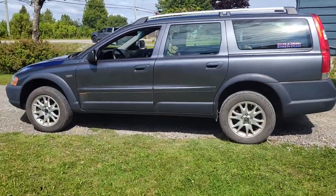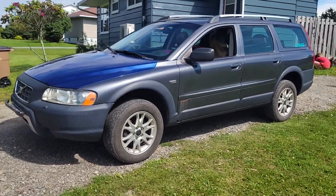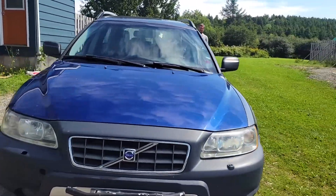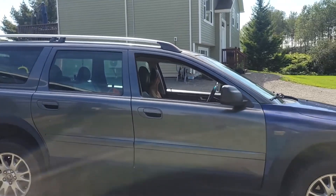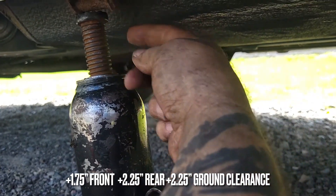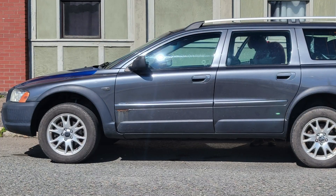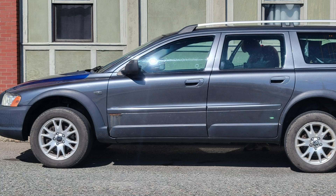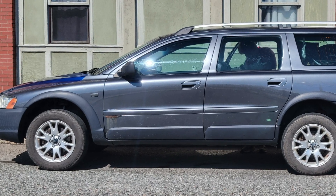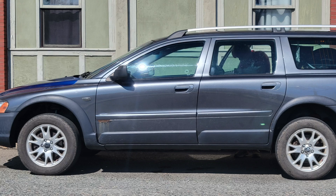All four wheels are back on the ground. Went for a test drive — handles really good. Six hours plus or minus, and we did a tie rod at the same time, which took 45 minutes. Sits up nice. After the 10-kilometer drive back, I re-measured: one and three quarter inch lift in the front, two and a quarter in the back, and two and a quarter additional ground clearance. Plenty of room for where I want to take it. Now we need to get it aligned and get new tires.